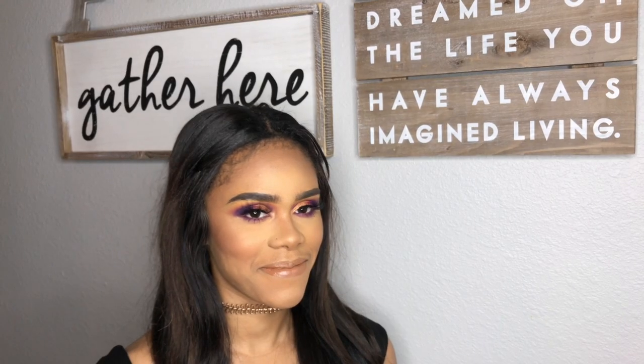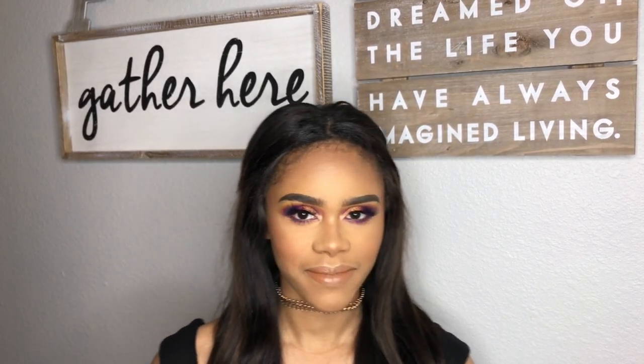It's your girl Slayra and I am back with another video. This is my beautiful sister-in-law, Sanaya. If you would like to see how we got this slay, please keep watching.